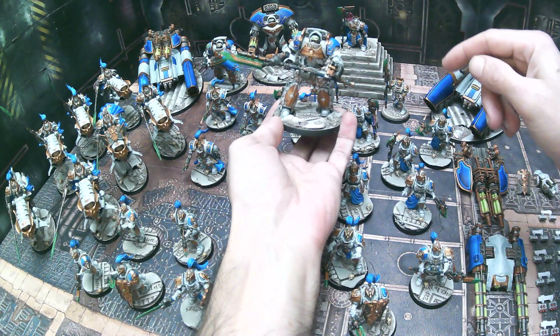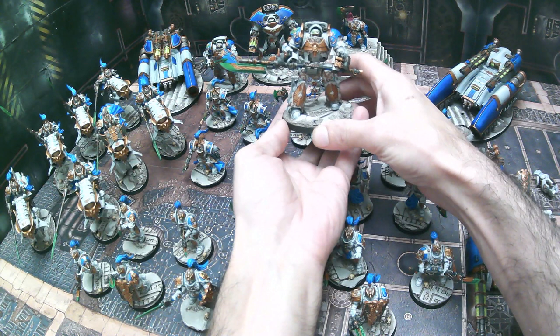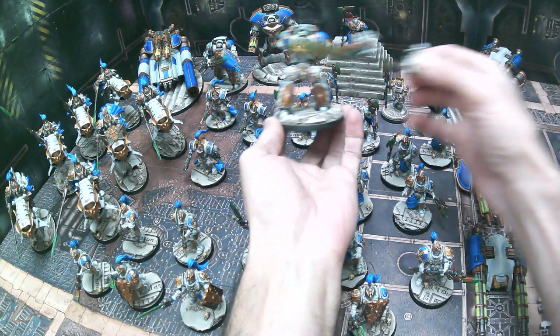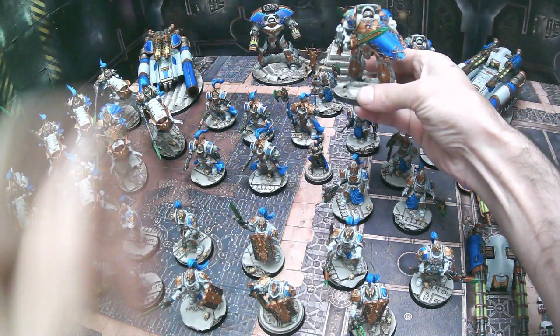Here we have — I always forget the names when I go to make these videos — but here's the spear dreadnought. This one is pretty cool; I'm definitely a big fan of this pose. Kind of gave him a little more of a cleaver-looking pose. We went ahead and magnetized him at the arms again for easy transport, so you can remove the arms and put them separately in your case, and when you're ready to play you can put them back on.